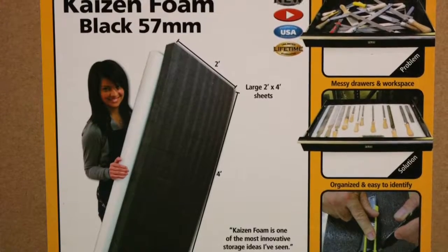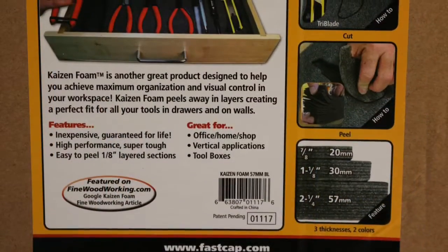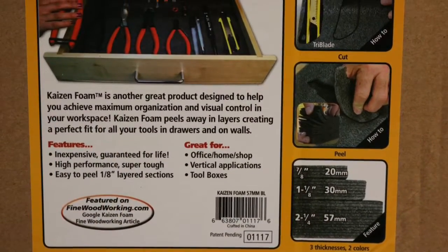Let me save you some time — don't bother going to Lowe's, Home Depot, any of the big box stores. I went to all the craft stores too. Nobody had anything other than what you'd stuff in a pillow. So I ended up having to go and order it online. I got this Kaizen foam — it's a black closed cell foam, 57 millimeters thick.